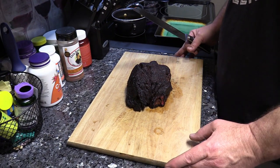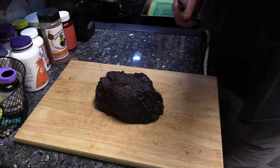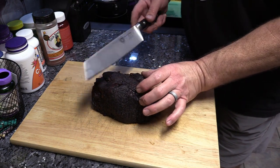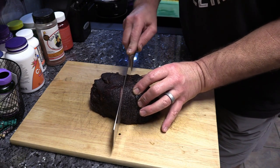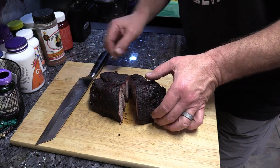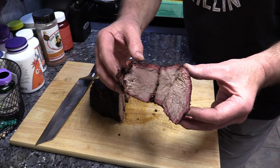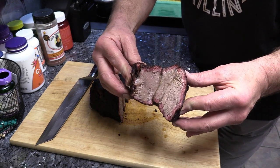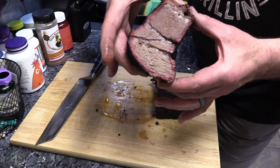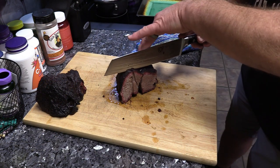We're just gonna cut it in the middle y'all — look at that, oh my goodness! Like a hot knife through butter. Still smoking — look at that nice little smoke ring from the Weber. Look at that juice, mmm! Yes indeed y'all. Hot boy, hot — look at that. Oh yeah, oh my goodness!